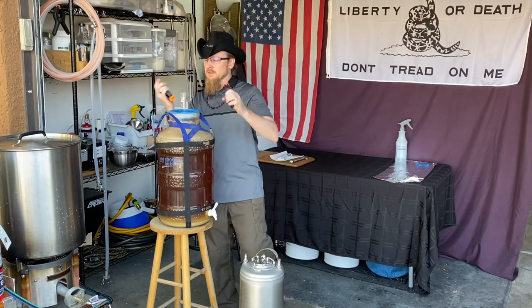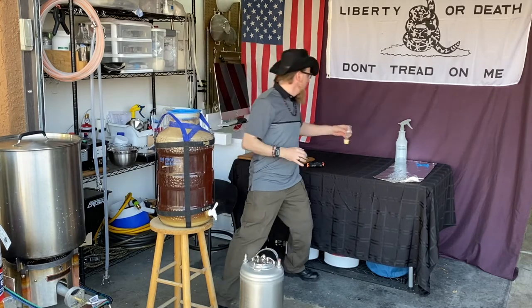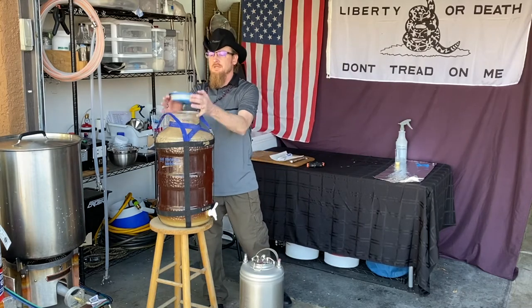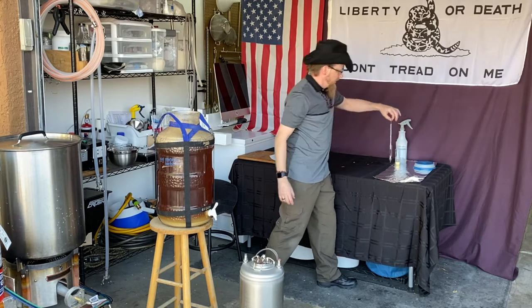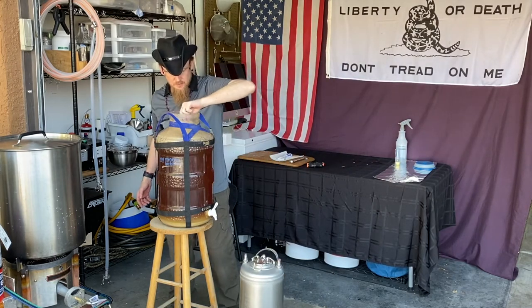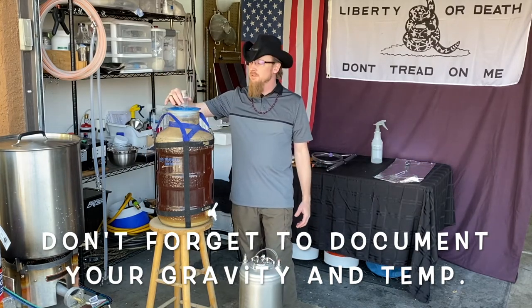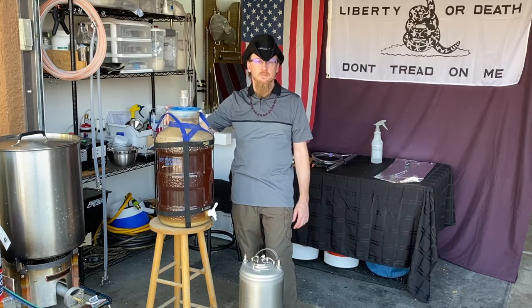I'm just going to remove our clamps, remove our airlock, take the top off, and take our clean and sanitized hydrometer and put it right into the fermenter. I've taken the hydrometer out and put the lid back on with the bubbler just loosely on top so nothing falls into it while we continue with the next process.